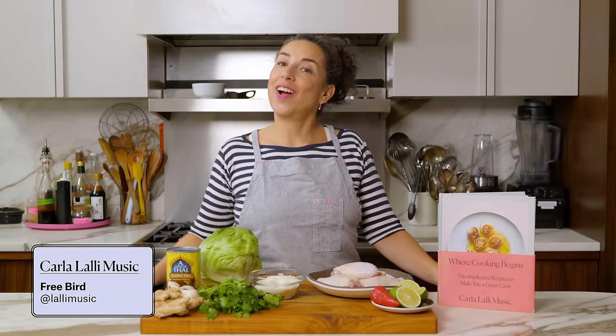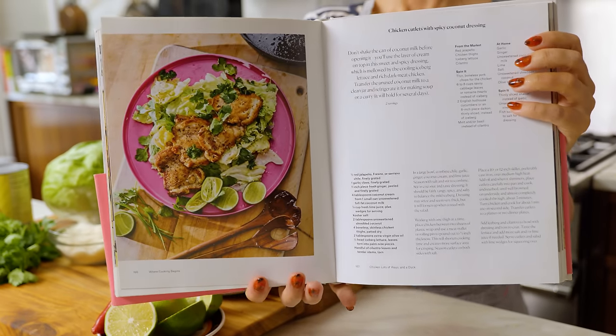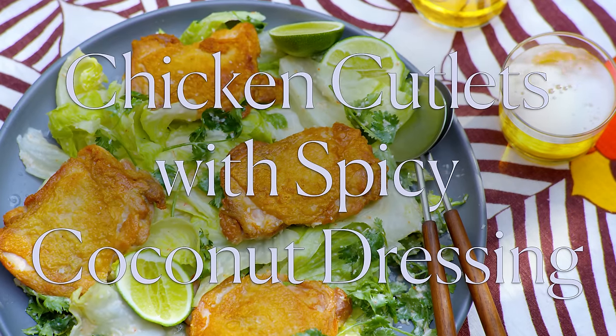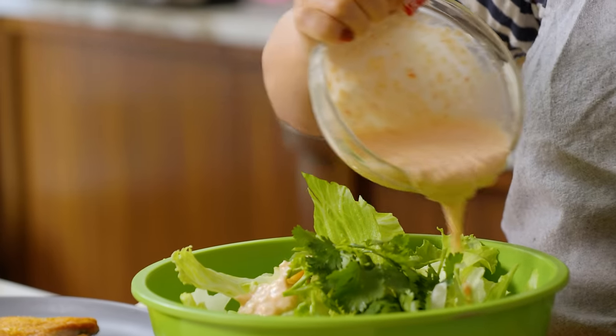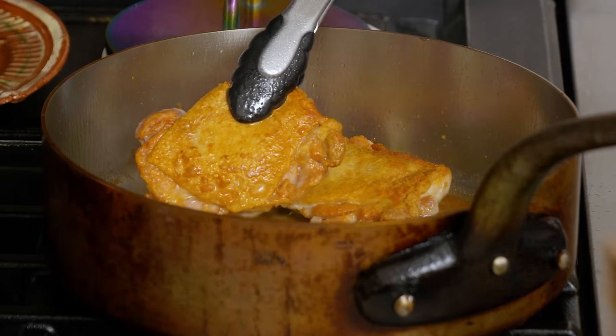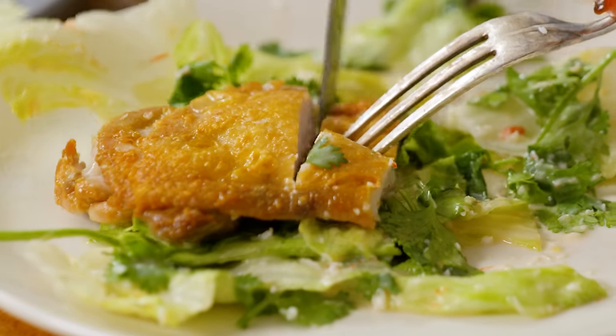Hello, my fine feathered friends — it's Karla, and I'm here again in my kitchen for an episode of Where Cooking Begins. Today I'm going to be making chicken cutlets with spicy coconut dressing. This is a very popular recipe from Where Cooking Begins but I never got to make a video for it. The great thing about recipes is as they live, so do they change — and today I'm going to do something different with my chicken that makes it even better. If you loved it before, you're really gonna go bananas for it this time.